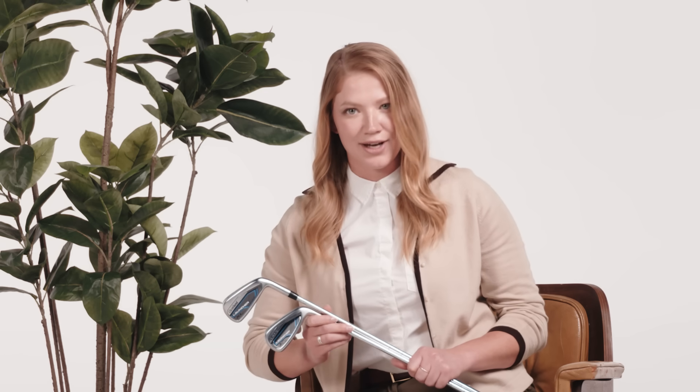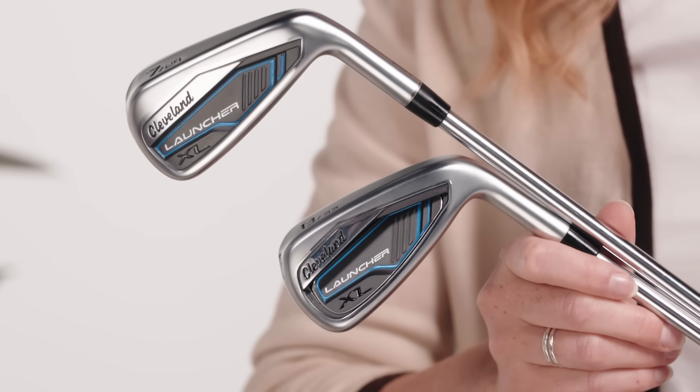So now you know — stop hitting every iron shot the same way. Get yourself the new Launcher XL irons from Cleveland Golf, so you can play golf with forgiveness where you want it and control where you need it. Welcome to the club.